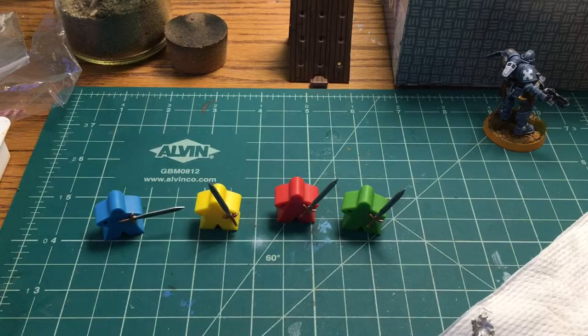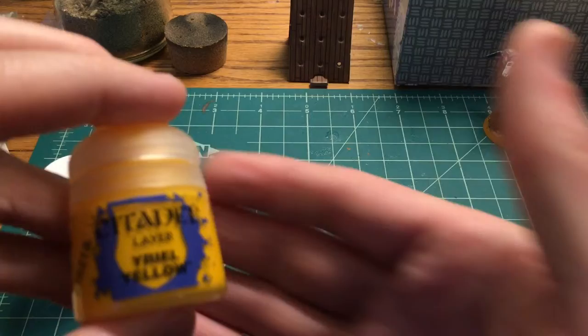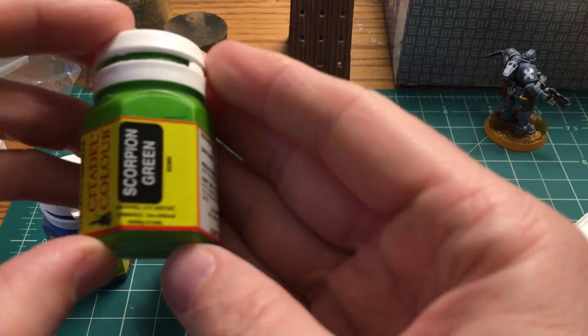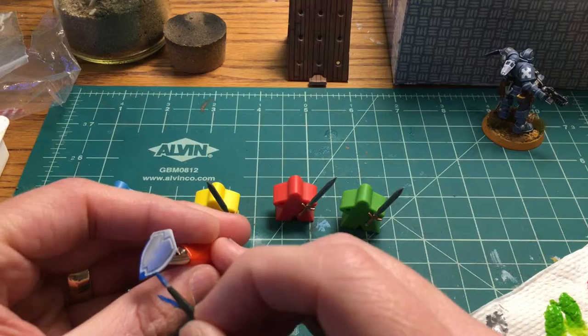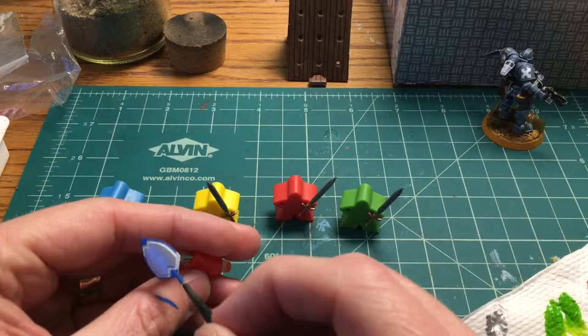For the outer portion of the shield we're going to use the same colors as the sword details: Enchanted Blue for the blue guy, Yriel Yellow for the yellow guy, Wild Rider Red for the reds, and Scorpion Green for the greens. I gave these a good shake, watered them down a little, and I'm going to go around the edges and paint into the recess, then hit the sides of the shield as well. The specific colors aren't important — use whatever paint brands and colors you want.